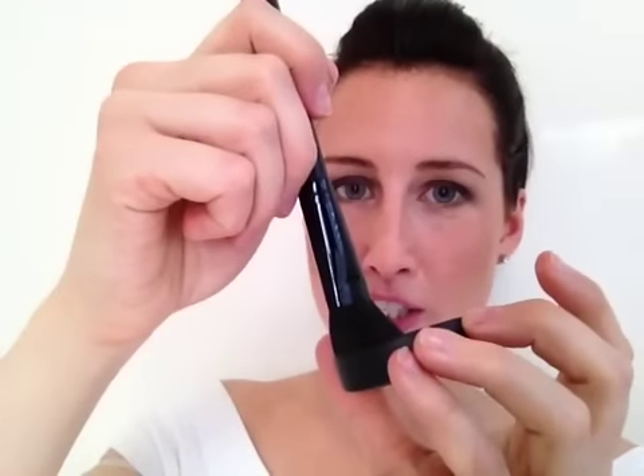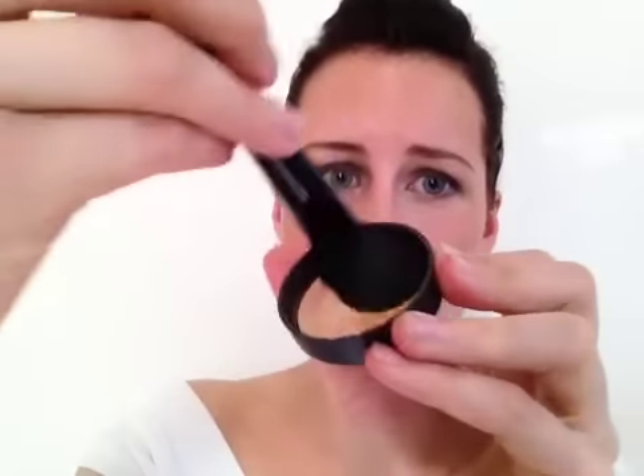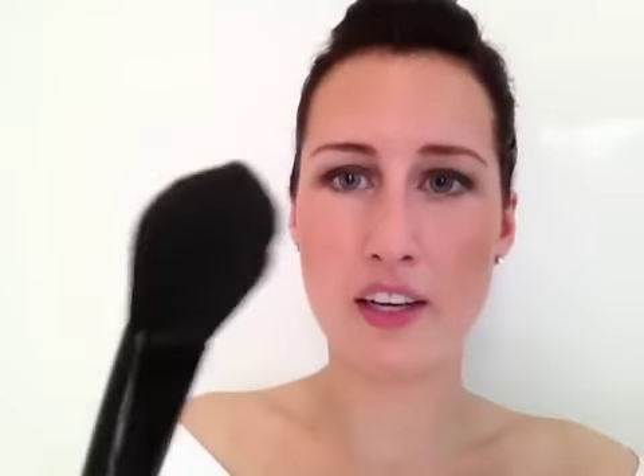You want to use a big fluffy brush and you're going to dip your brush into the lid and swirl it around until you look like you have nothing on your brush. That's how you want to apply this product. You don't want to dip your brush in and then start swiping — you're going to end up with streaks and craziness all over your face.